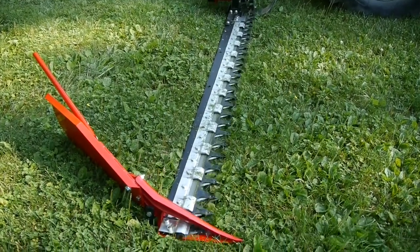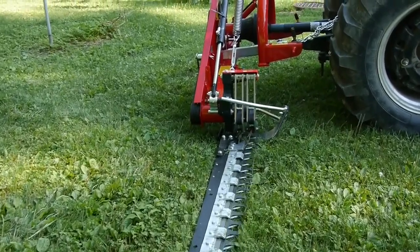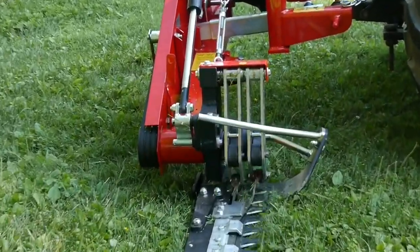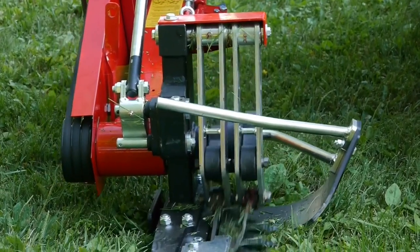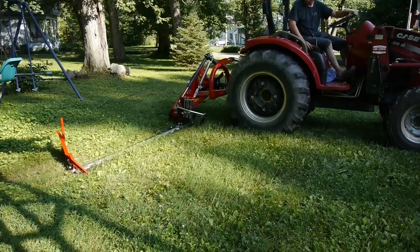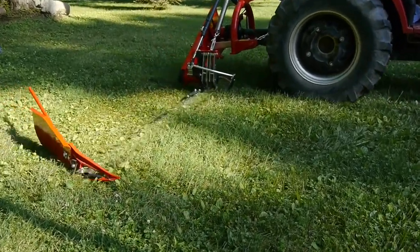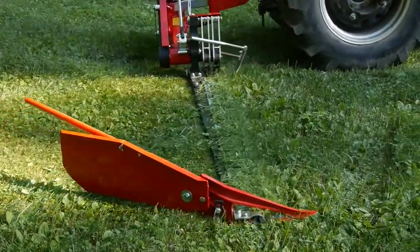I'll show you this thing running. I left the back cover off so you can see the belt — we had to adjust the tension on the belt. It's a really quiet running mower, and I was surprised how well it mowed on this flat spot of my yard. You can see those fingers working.